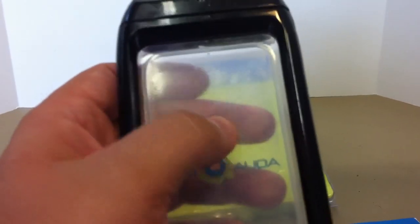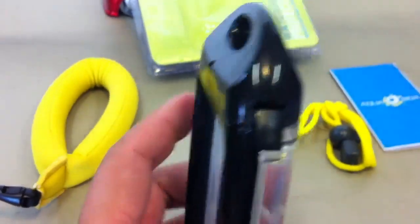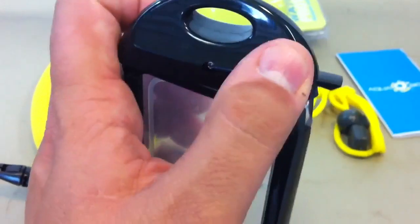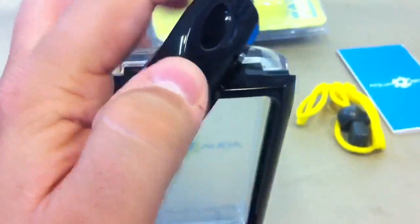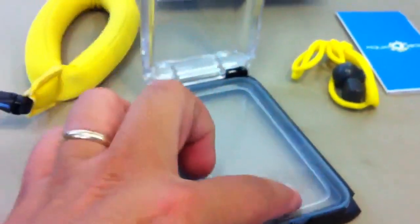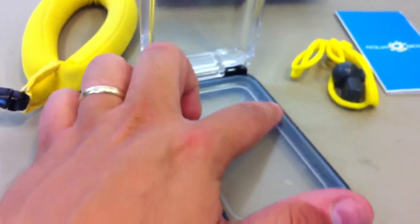So let me show you how the case works. On the right side near the top there's a little switch that you flip, then you turn it clockwise and it pops open. You can see the silicon material inside and it has a nice gasket that goes all the way around.